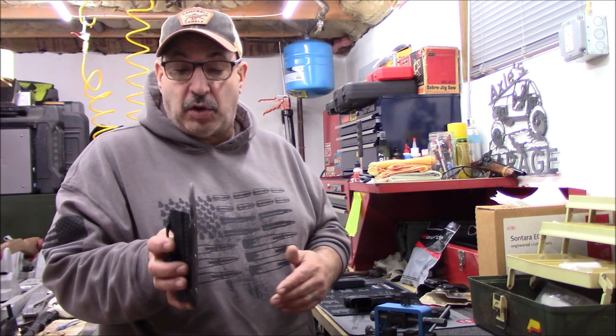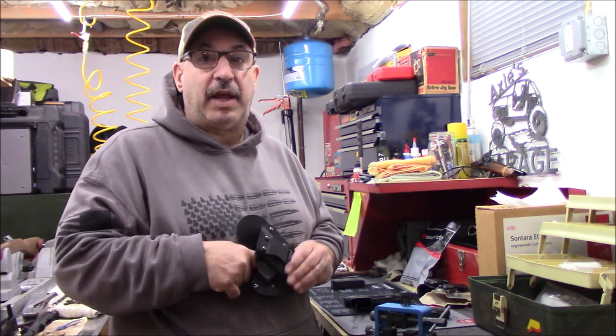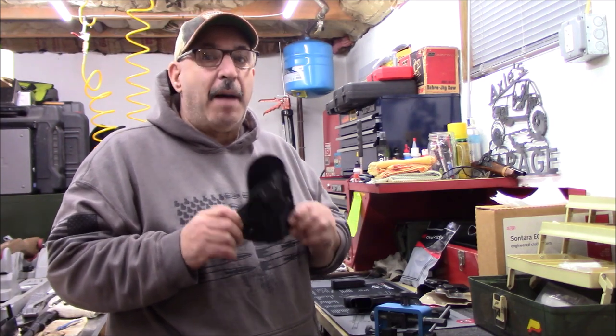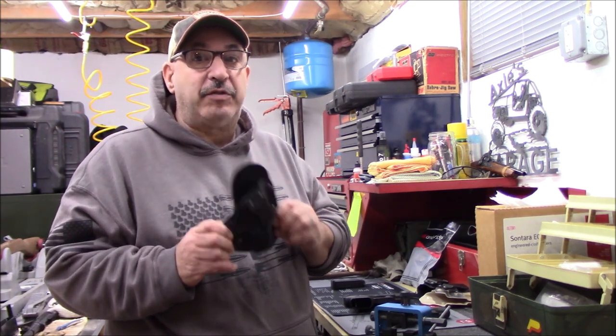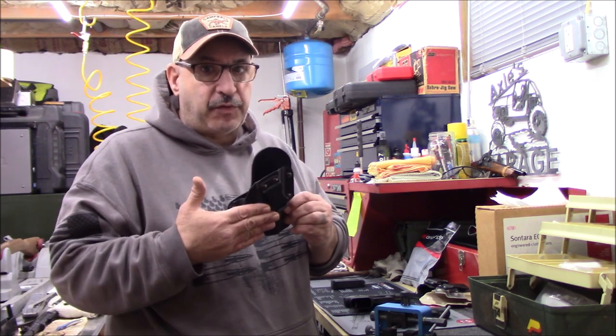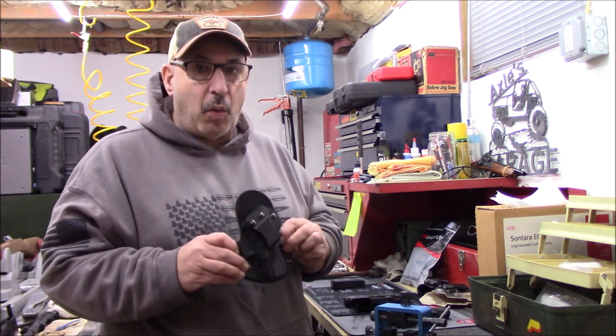It never pinched me, so in that aspect it is more comfortable than an all-Kydex holster. Retained really well — five stars on the retention, even though I didn't get that positive click. We all like that real good positive click when we holster it; you don't get that with this one. I've tried other hybrid holsters — leather back, Kydex front — and they had a real good click. This one doesn't, and I'm not sure why.